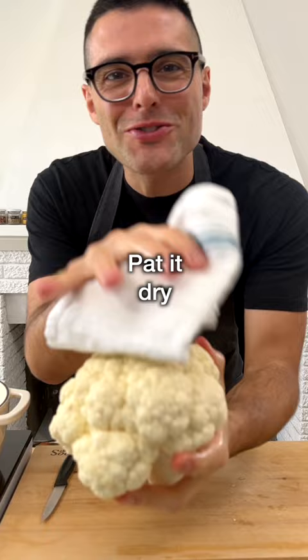Rinse the cauliflower, pat it dry, cut it into small florets and set it aside. Drain and rinse the chickpeas, then set them aside.